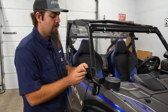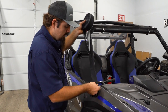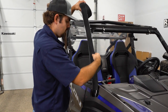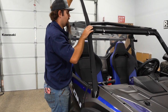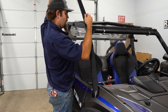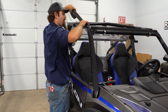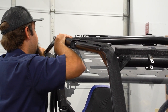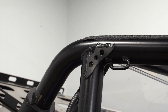So now what we're gonna do is grab our hook and loop fastener, peel the backing off. I like to go ahead and start it right on the center of the cage. We're just gonna run it all the way to this point here. Once we get to this point, we're just gonna go ahead and cut our hook and loop off and then go through and fully fasten our hook and loop all the way up to that point.